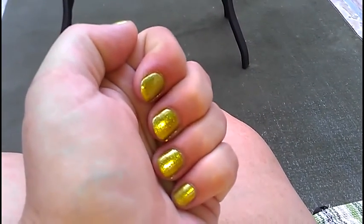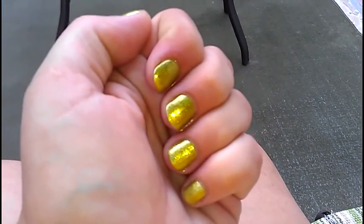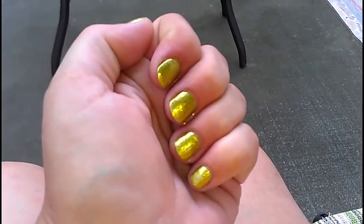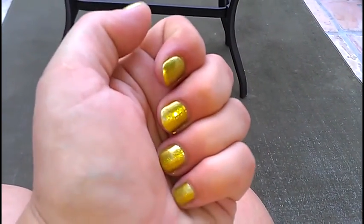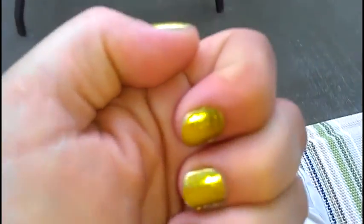If you notice, you get different colors. You get some shimmer — it's like a foil look. But every time you move it, it turns a different color. And depending on what you wear it with, it kind of blends with the color you wear. So I'm wearing yellow today with a little orange and hot pink and tan shorts.